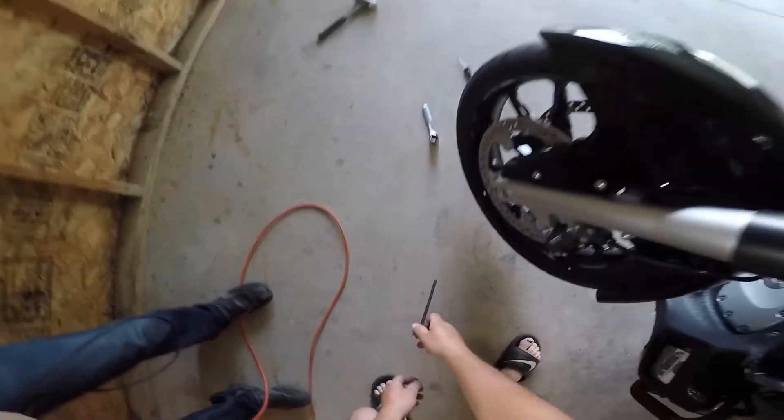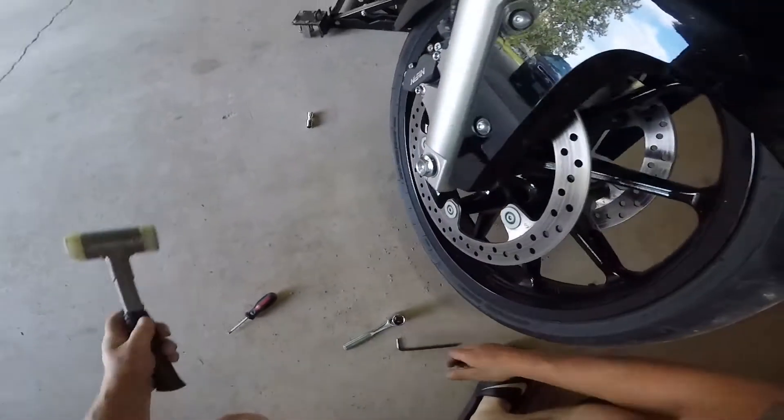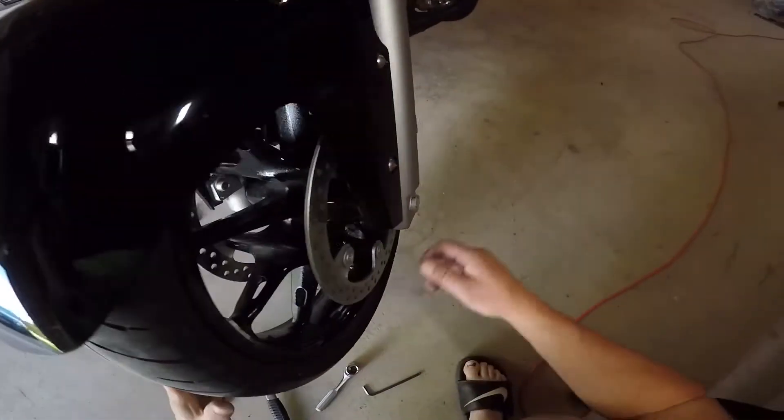After you loosen those up, loosen up your axle bolt and you may have to take a plastic mallet to drive the axle shaft out.